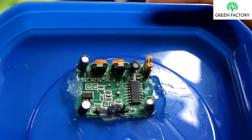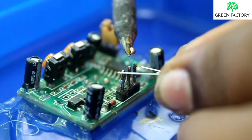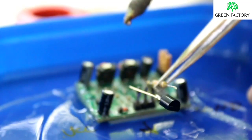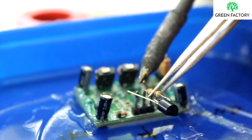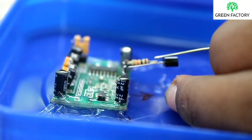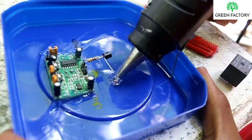Now we are going to glue the sensor and the transistor. We will connect the sensor to ground — that is negative. Solder. We will connect the sensor output and fit the 10kΩ resistance.